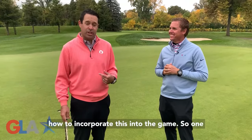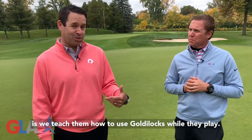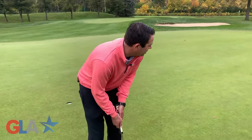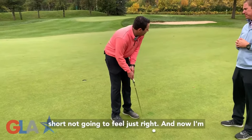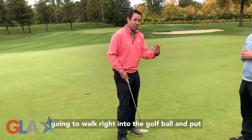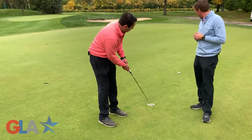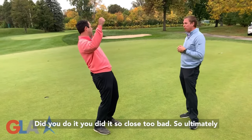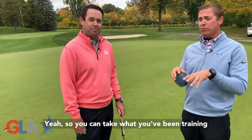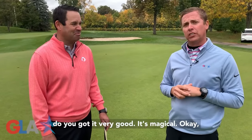Now we're going to show you how to incorporate this into the game. One of the things we like to do with our students is teach them how to use Goldilocks while they play. How you can use this on the course: take some practice strokes that feel too long, then feel too short, then feel just right — and then walk right into the golf ball and put the just right swing on it. So ultimately, the pre-shot routine is what you're talking about. You can take what you've been training using Goldilocks and implement it into a pre-shot routine to help control your speed when you're out there playing. It's magical.